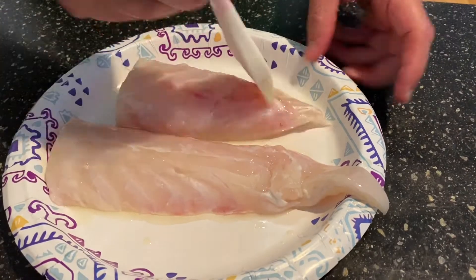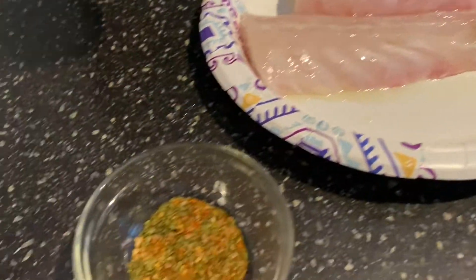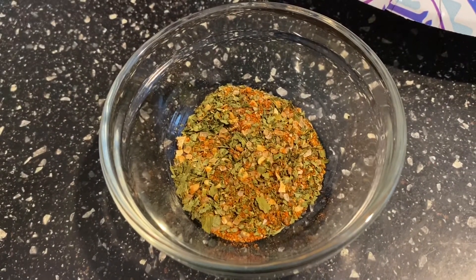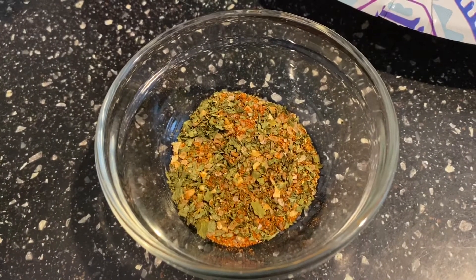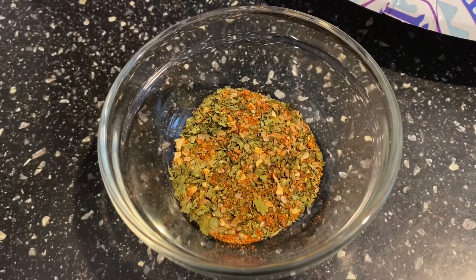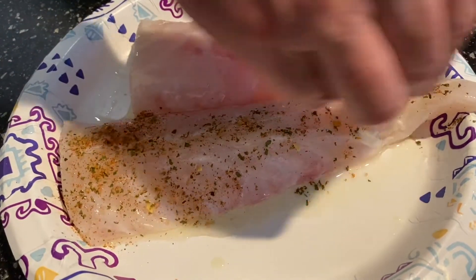You could use any kind of white fish really for this recipe, but I really like grouper — it's very good. So I have some seasoning here. It's some parsley, some sea salt, some black pepper, and then the real kick is about an eighth of a teaspoon of cayenne pepper, along with some paprika. I'm going to take that and just sprinkle it along this fish.